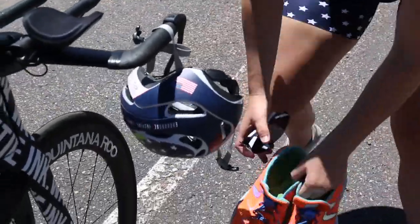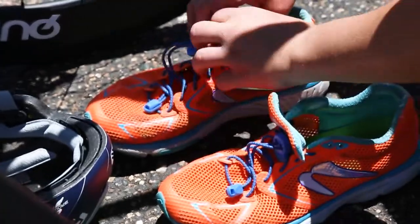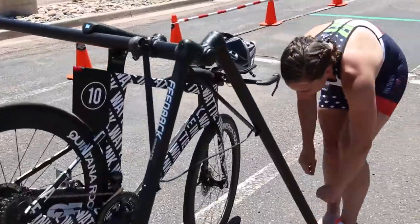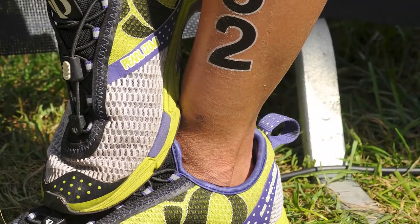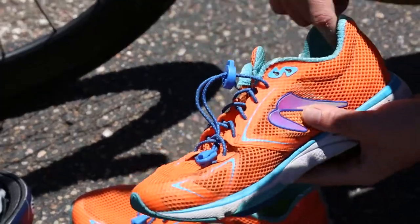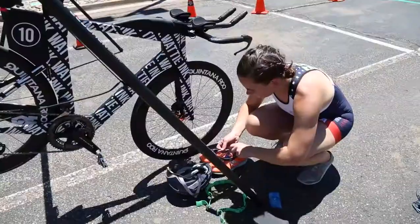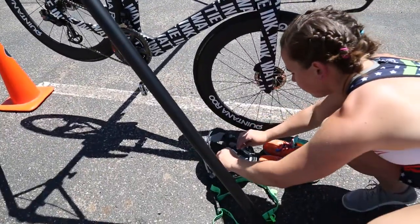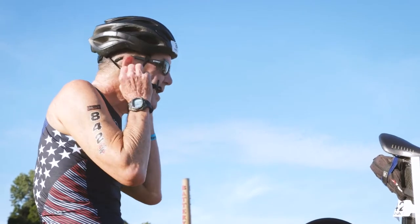Next, place your bike and running shoes near your bike. Open them up enough and push the tongue of your shoe back and out of the way so you can easily slide your feet in without struggling when racing. Consider getting quick laces so you can easily slip your shoes on and off without tying and untying them, and use body glide to allow your feet to slide in quickly and to prevent blisters. Place your sunglasses near your helmet or open inside your helmet so you can easily slide them on your face — putting the sunglasses on first and then your helmet.